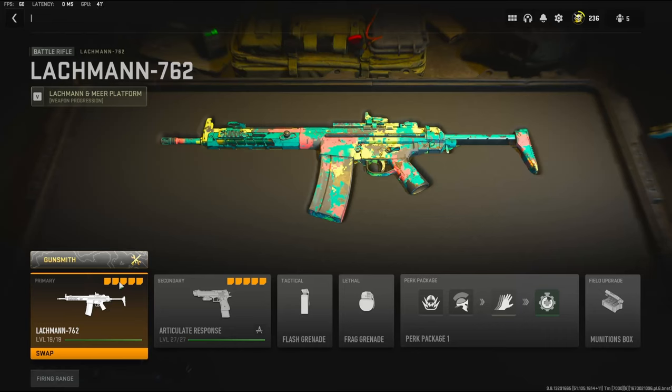Yo guys, it's Clay here back with another YouTube video. Today we're going to be checking out my new overpowered Lachman 762 class in Modern Warfare 2.